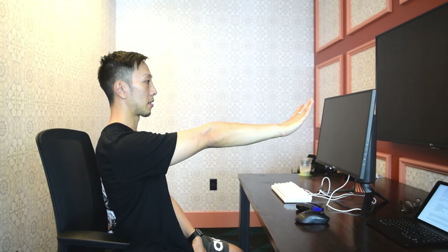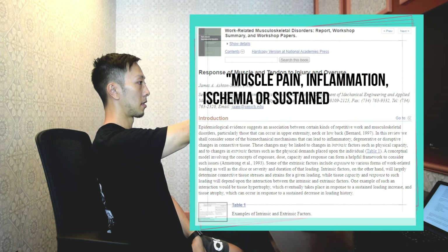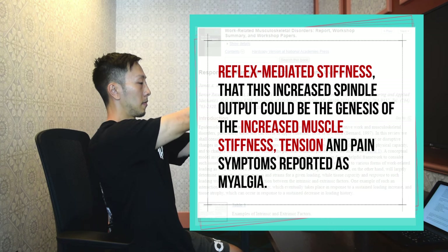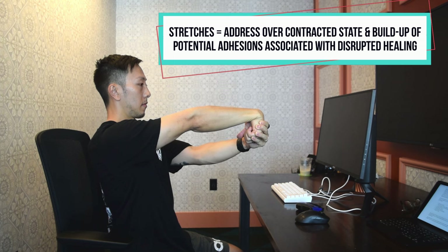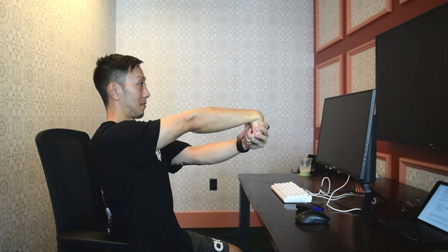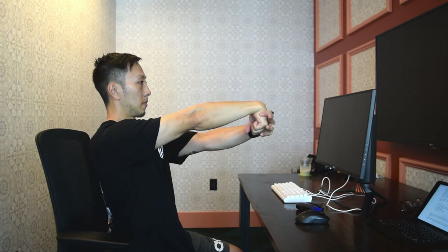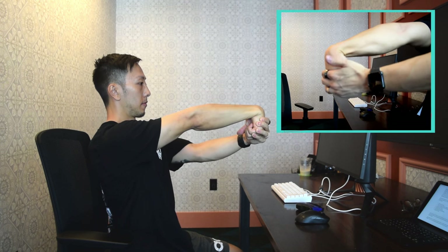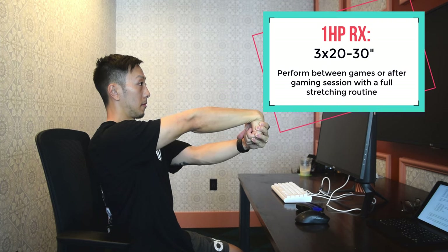This exercise helps to relieve stiffness in the wrist extensors. Stiffness is common when the muscles are overused and they're often in a contracted state to protect the tissue from further damage, leading to lack of proper circulation for healing and reduction of inflammatory molecules. Stretches help with this contracted state and blocked circulation. To perform this exercise, make sure your elbow stays straight, make a fist to lengthen the wrist and finger extensors, then use your other hand to apply some overpressure to ensure you're getting a moderate stretch.